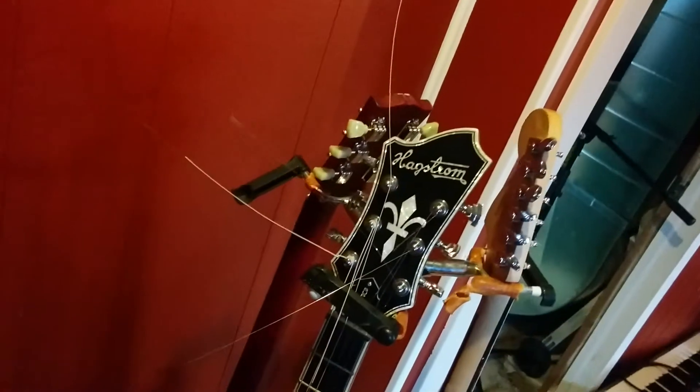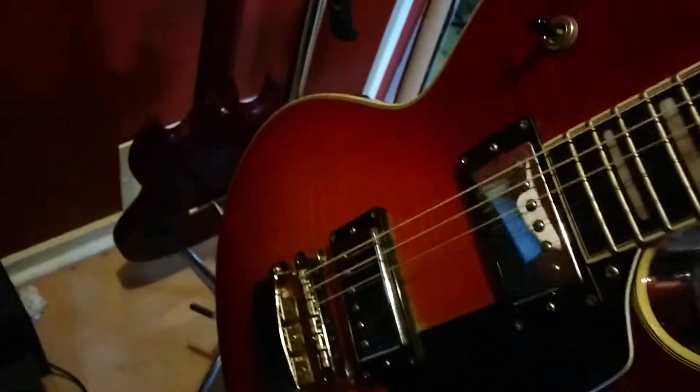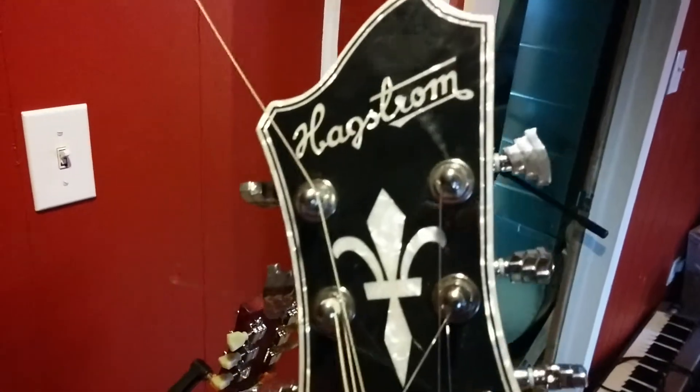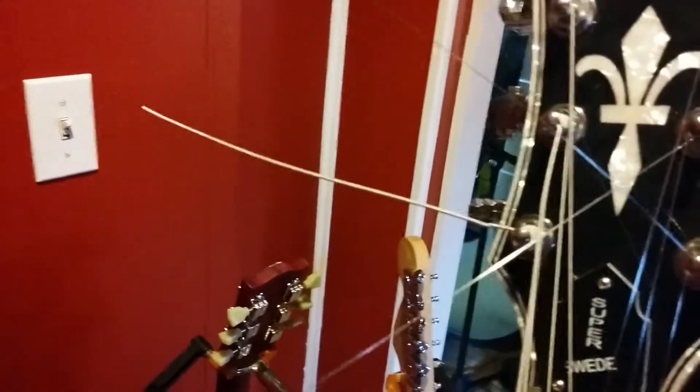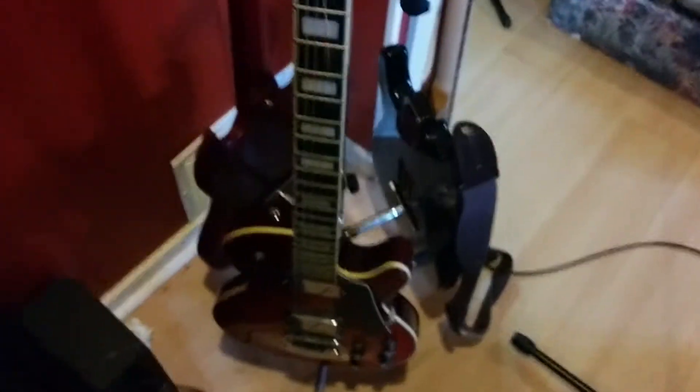This is one of my main guitars. Just re-strung it with D'Addario NYXL. This is my Hagstrom Super Swede — mahogany body, flame maple top, Alnico 5 pickups, coil split. Really nice inlays up and down the fretboard. It's the Hagstrom headstock there. You can tell my gear has been used a bit — that's the way I like it. Love that flame maple. This guitar set me back quite a bit — it's a pretty guitar, sounds pretty too.